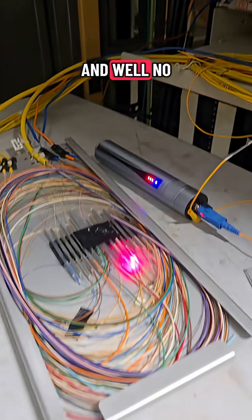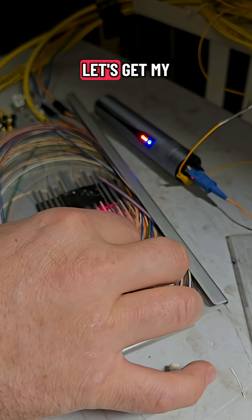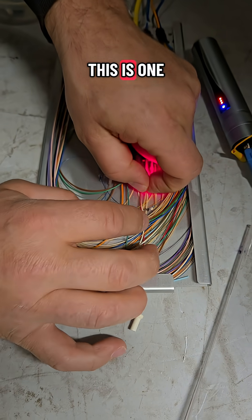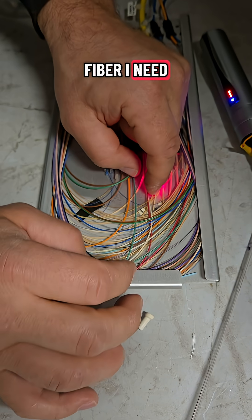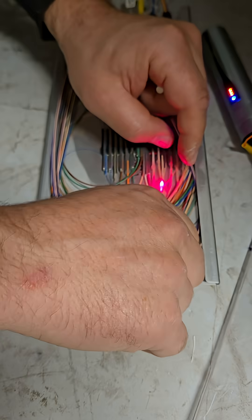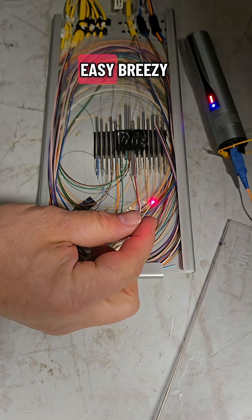No mistaking that — there we go. Let me get my fat fingers in here and pull this sucker out. So I know this is one end of the fiber I need. I'm going to splice onto this and that's going to lead up to the customer. But here you have it — my red light. Easy breezy.